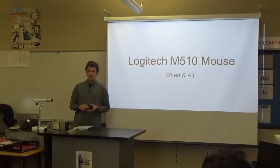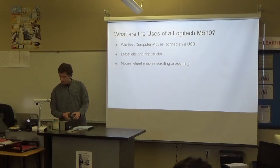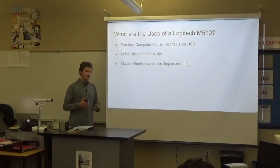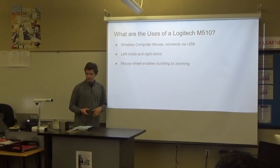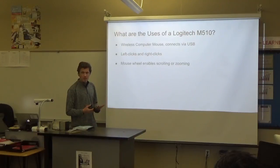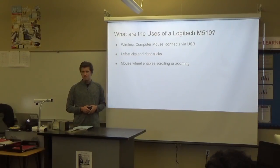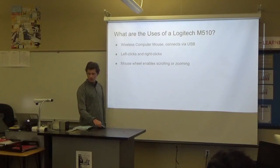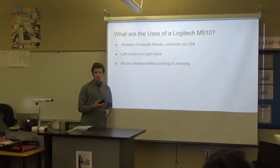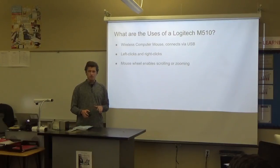We're thinking of more replaceable parts. What are the uses of this mouse? Being a mouse, it's meant by left-clicking and right-clicking to open menus or perform functions. This is a wireless mouse, so without the cord it can go anywhere as long as it's plugged in with the USB. And the mouse wheel, which Ethan modeled, is used for zooming or scrolling down a page.